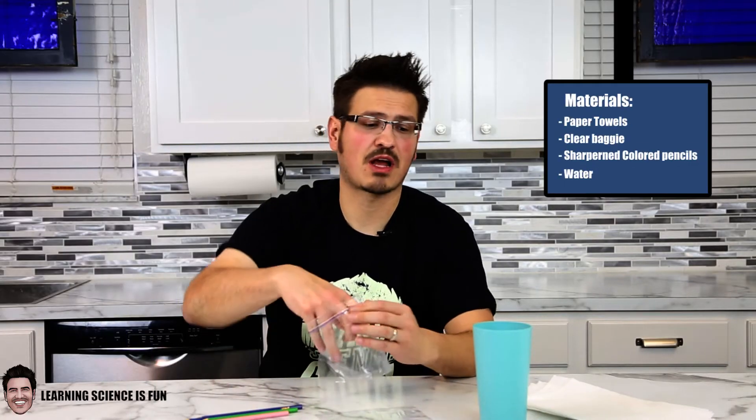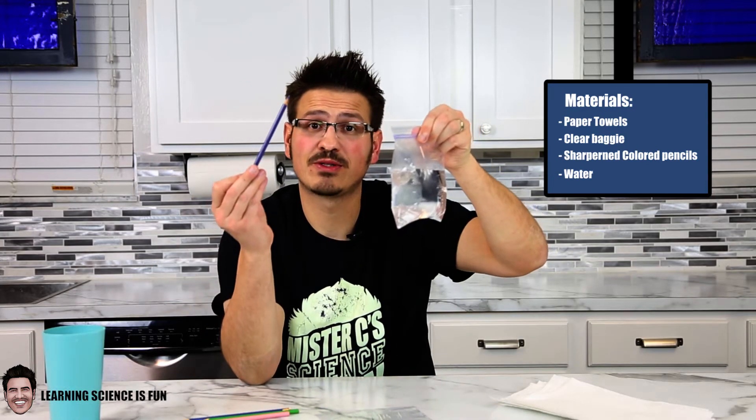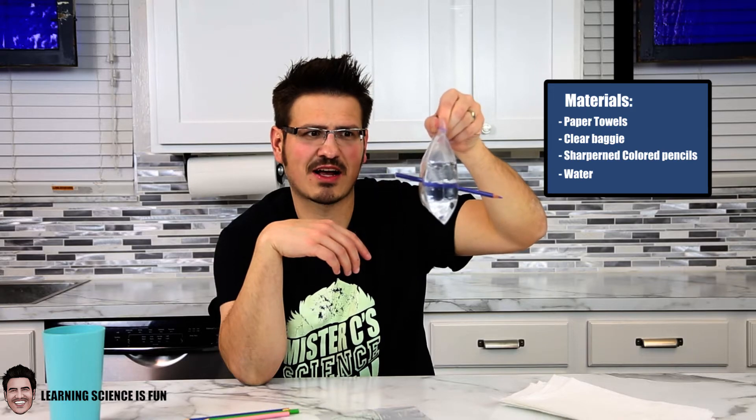First, add water to our Ziploc bag. We're going to take our pencils that are sharpened and we're going to poke through. Amazing — water does not come pouring out.